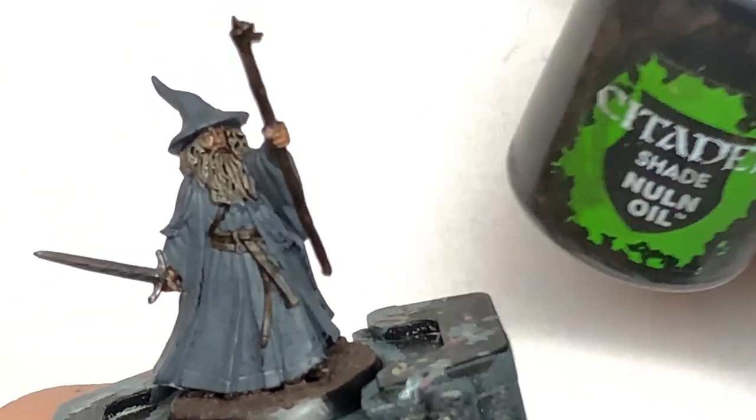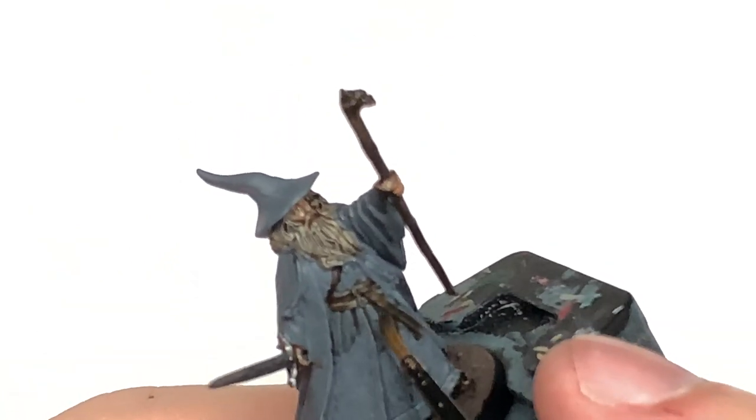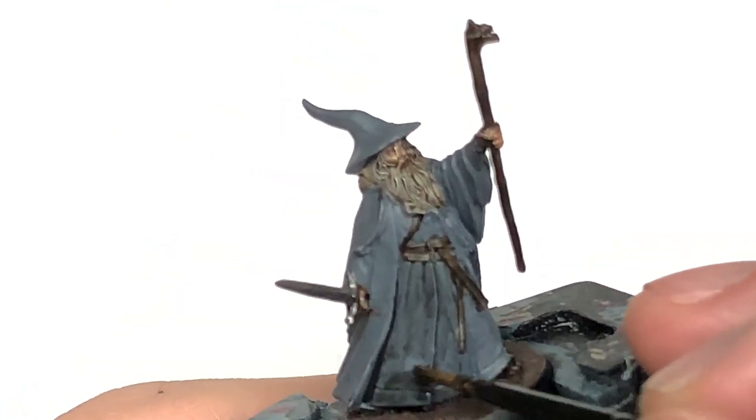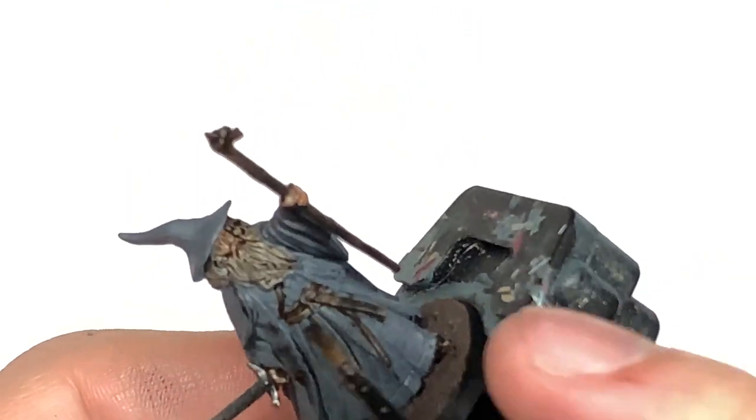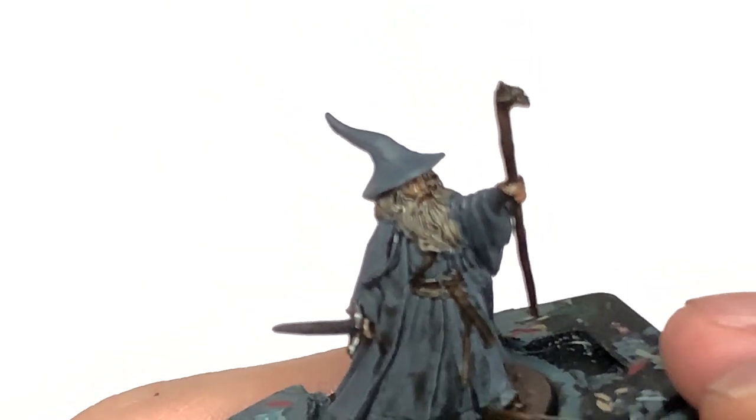Next off, we're going to use Citadel Nuln Oil Shade. I'm going to go over all of the Mechanicus Standard Grey with this. I'm not going to be painting his hat in this video because I'm going to be doing that slightly differently — it's a different colour to the rest of his cloak. So this is just the robes and also the cloak at the back.